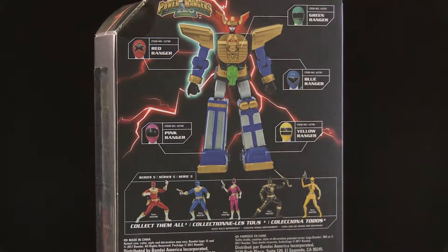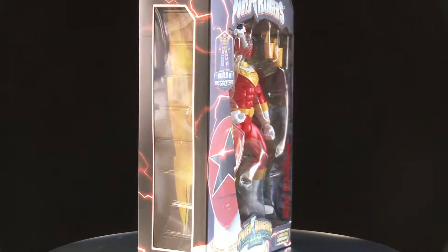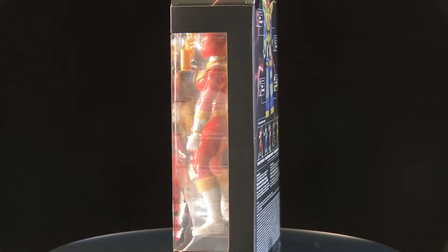People are scalping these — they're like $50-$60 on eBay right now, so I'm not paying that. I was very lucky to have found them.